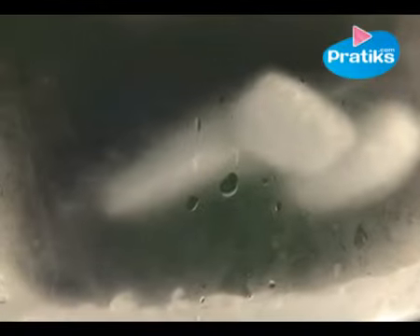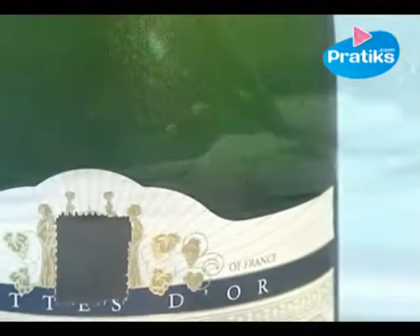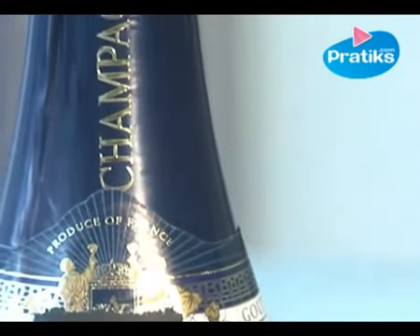In the end, the ice melts totally and cannot refreeze because of the presence of salt. We are left with a liquid yet very icy mixture. The bottle will cool very quickly, immersing into this cooling mixture. Everything is easy with Pratix.